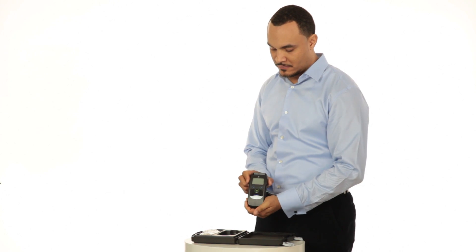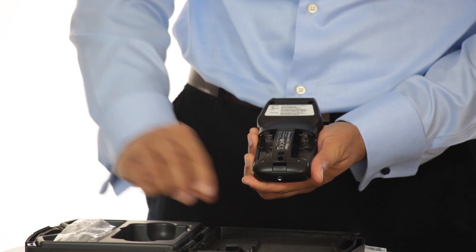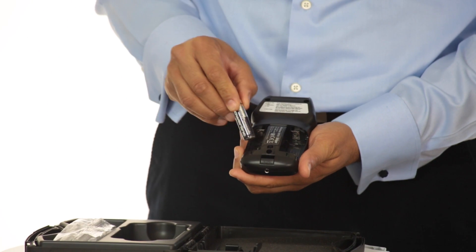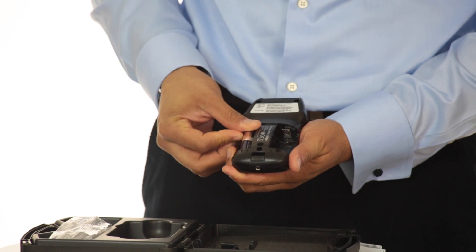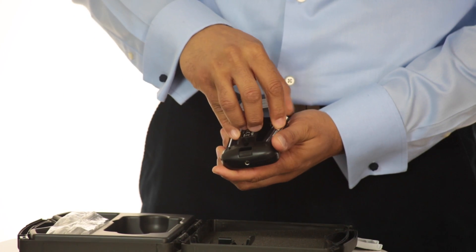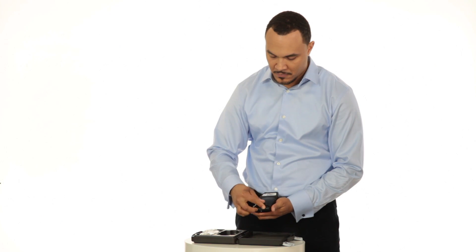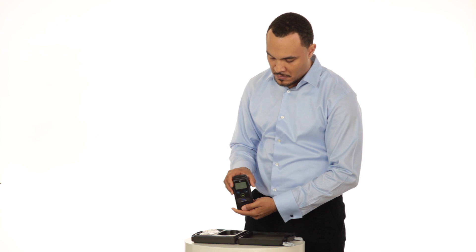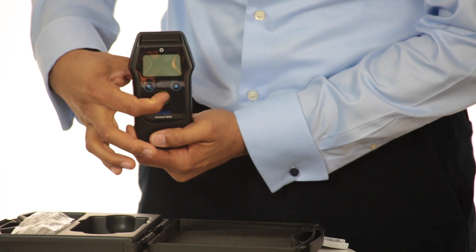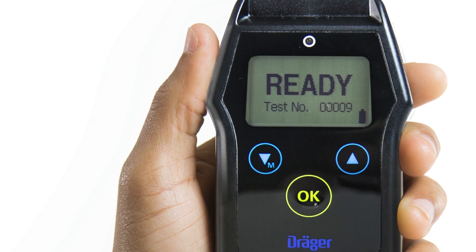Before you operate the device, insert the batteries into the battery compartment, which is located on the lower back of the device. To open the battery compartment, press in on the lock tab and remove the cover. Insert the two new AA batteries positive side up, then snap the battery cover back into place. To verify battery power, press and hold down the OK button for three seconds. A battery symbol will appear in the lower right-hand corner of the screen.